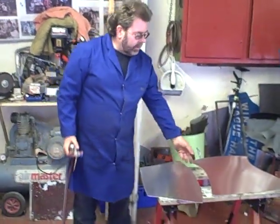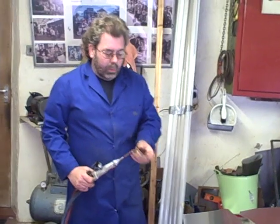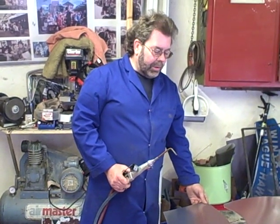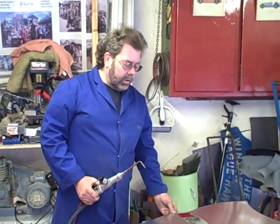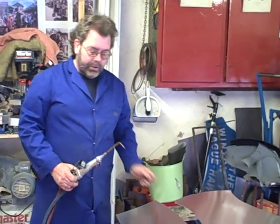Aluminium melts at about 660 degrees. We need to anneal it at about 450 degrees — that's quite close, so we need to be careful that we don't over-warm it and actually melt it. If we do that it will create a weak spot on the panel, which means that when we then mallet it and wheel it, it could crack and a piece would break out.